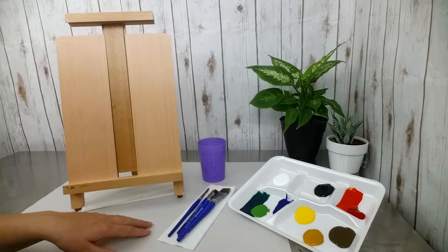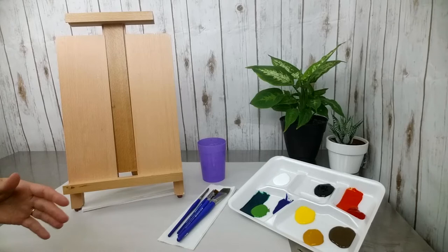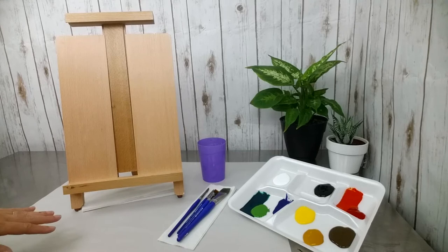On top of that, you can see I have this piece of newsprint. This is good at catching little bits of water and paint, and you can do some sketching on this. It's a really great thing to have. If you have any extra paper — even packing paper, something that came in your Amazon box — any of that will work. Just lay it down and it'll help keep your area more efficient and cleaned up.